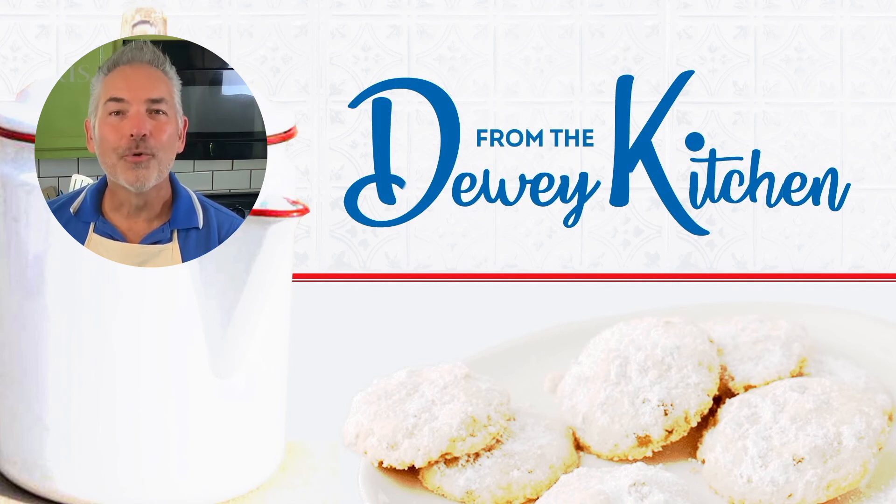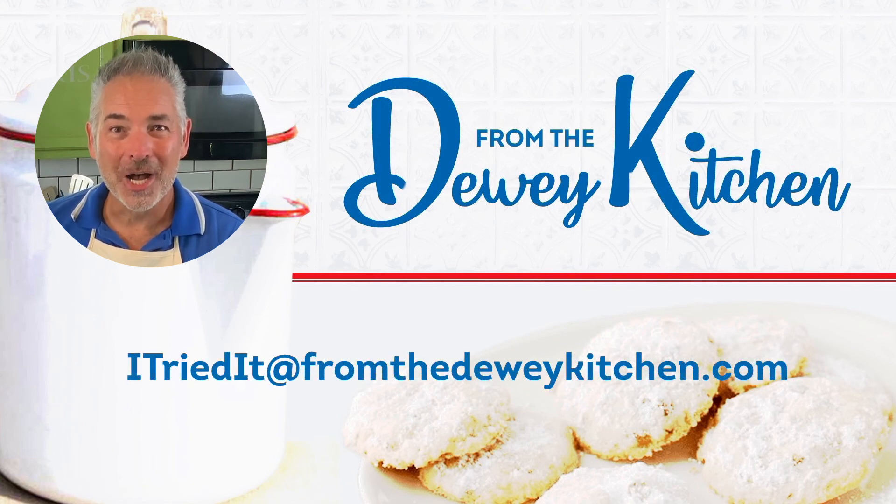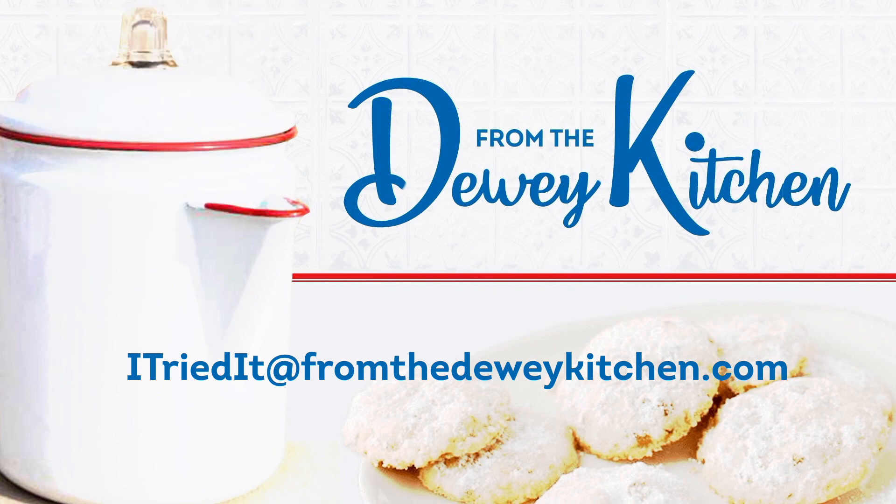If you tried this recipe, great job and we want to know how it turned out. Send a photo of your results to 'I Tried It' at fromthedeweykitchen.com and maybe you'll be featured on the next episode. Bye!